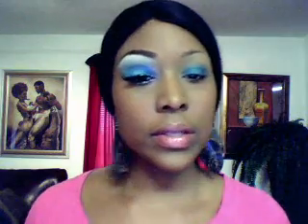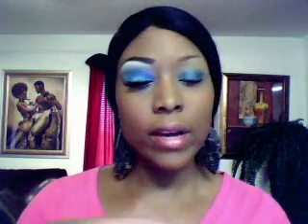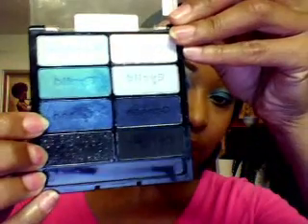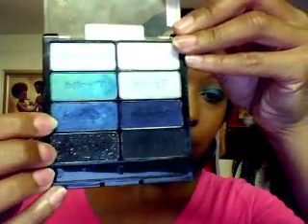Next thing I'm going to do is take my Wet n Wild palette. I'm going to start with this navy blue right here — it's got kind of a sheen to it — and I'm just going to put that all over my lid where I just put the pencil. I'm going to use my small Sonia Kashuk shadow brush.